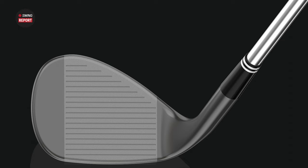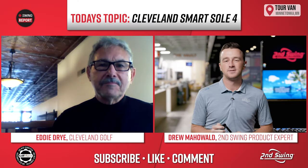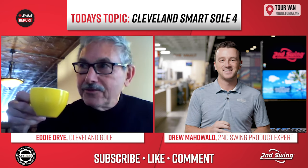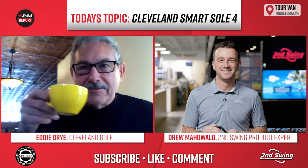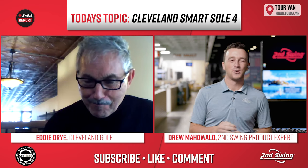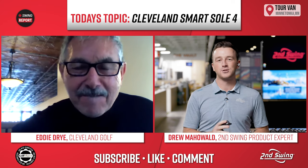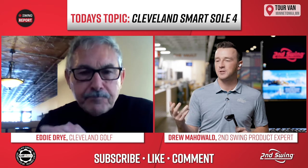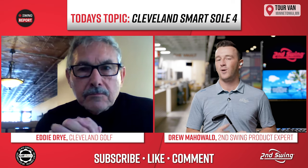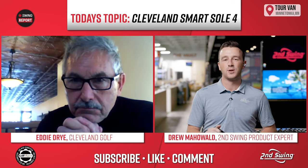I am Drew Mahold II, Swing Golf. Eddie, first of all, how are you doing and thanks for joining today. I am doing great — I'm in Sam's Coffee Shop in Euphora, Kansas, and I'm doing wonderful, thank you. So talk to us a little bit about this Smart Sole 4 Chipper, just from a broad perspective — looking at the features, the tech, why should this be in so many golfers' bags?